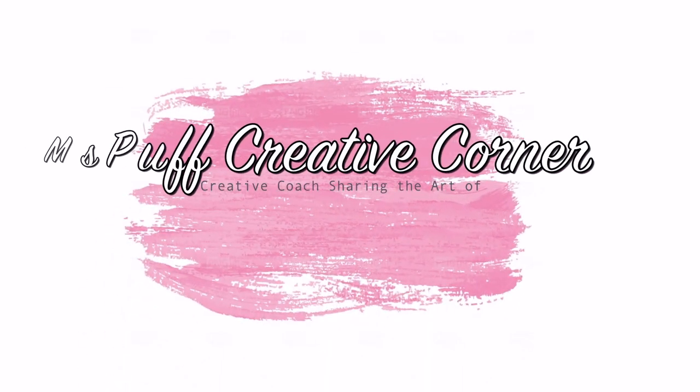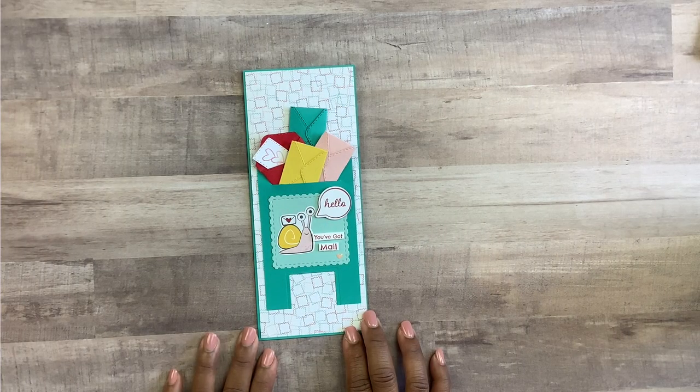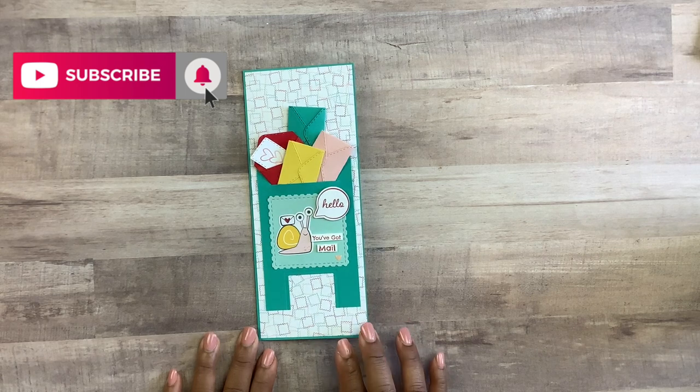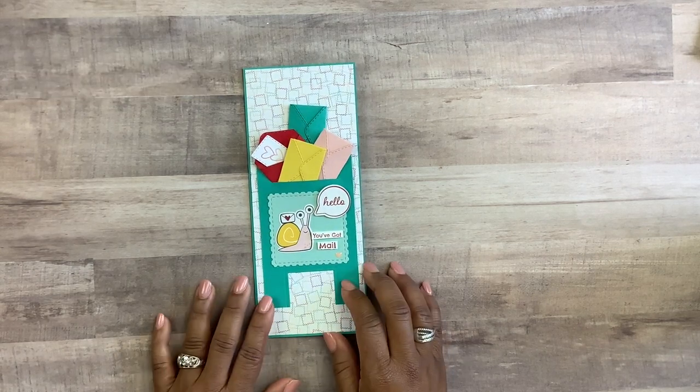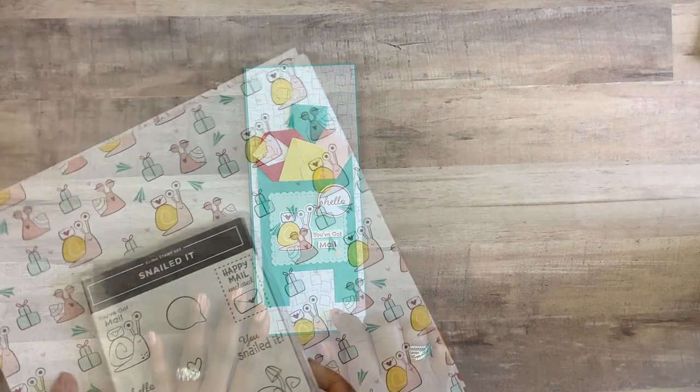Welcome guys to my creative corner. This is Claudette, where I create projects using stamps, inks, papers, mixed-media embellishments, and a whole lot of joy. If you're new to my channel, please consider hitting that subscribe button as well as the bell icon so you could be notified when I upload my latest videos. Let's jump right into our project.